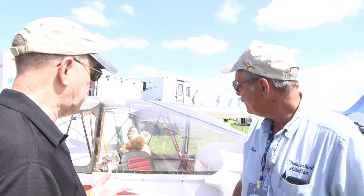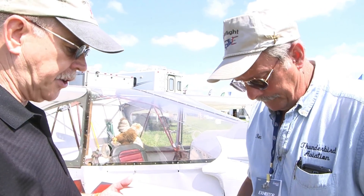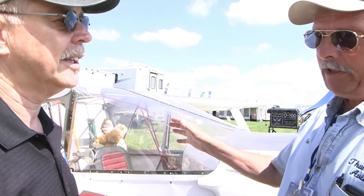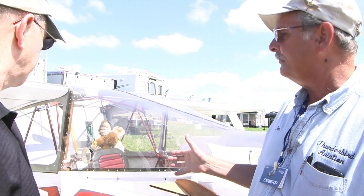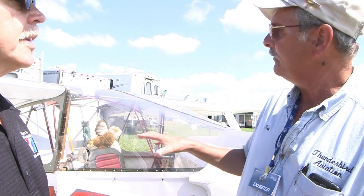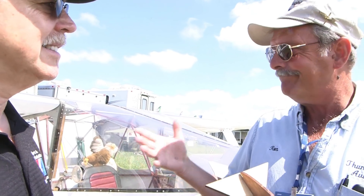This looks like a little different project, and you're holding some parts in your hand. Tell me about the project and why those parts are in your hand. Well, this is the two-place version of the Hyperlite, the SNS-9. Basically the same airplane, just two-place side-by-side. And what makes this one unique is over the years we've had requests for a wood wing. Why do they want that? Either they're not comfortable with aluminum, or they're not equipped for it. A lot of guys have wood shops at home, so wood is familiar stuff for them to work with.